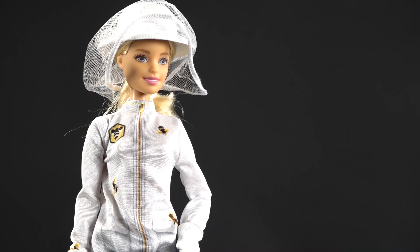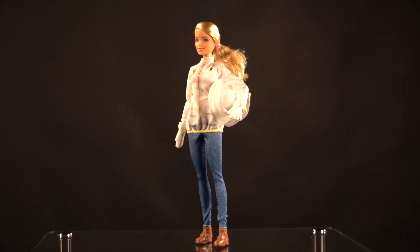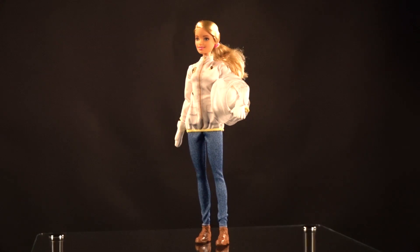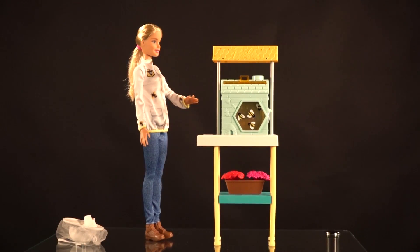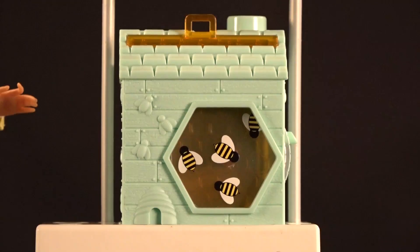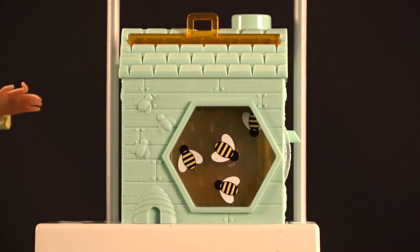Her veil is pulled back right now because the bees are probably pretty calm and not flying in her face. Here's the full shot of Barbie — she's wearing denim pants, and the top has a velcro strip in the back so it's interchangeable with all other Barbie outfits. She also has a beehive with a little roof on it and some other details we'll go over.